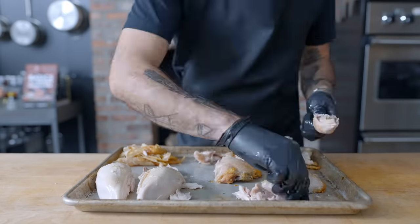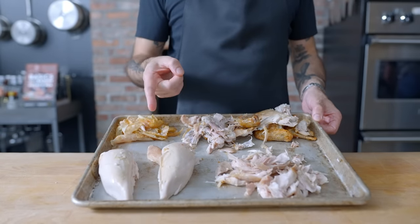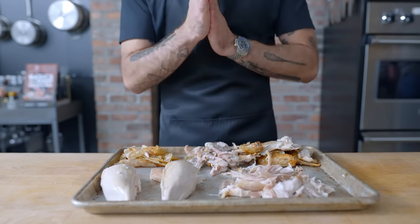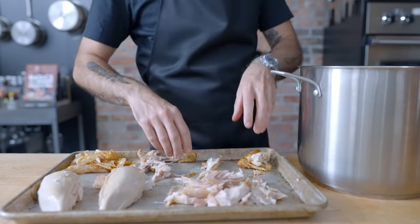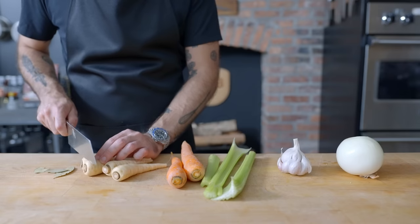So whether you bought it or roasted it yourself, here we are — now what? We're obviously going to have very different intentions and outcomes for white meat, dark meat, and carcass meat. The first universal rule for leftover roast chicken is stock. All these bones and trimmings are packed full of chicken flavor, and especially if you roasted them yourself, they're going to make a killer chicken stock.